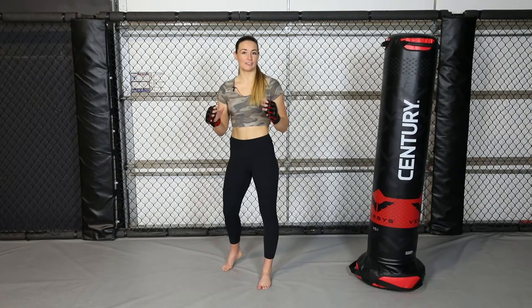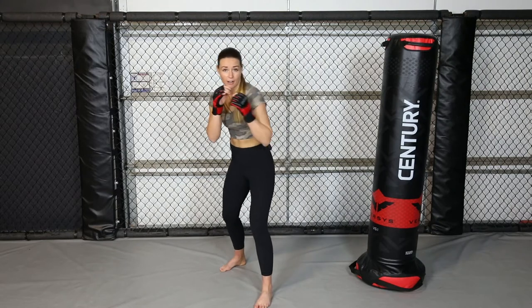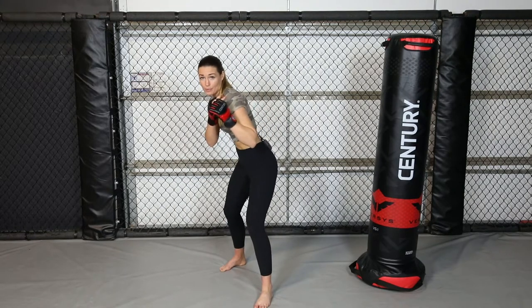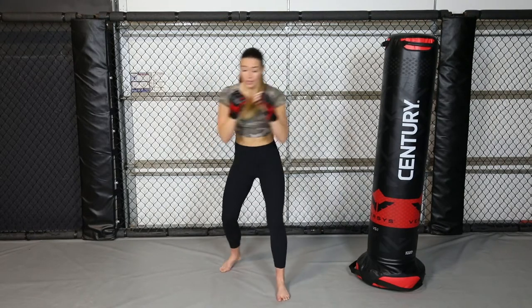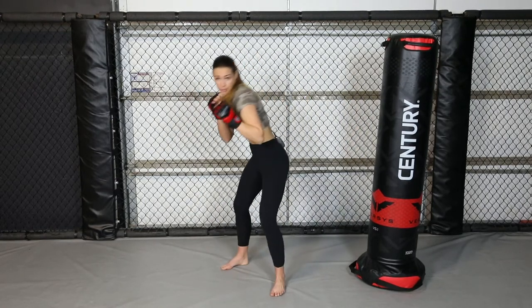Alright you guys, my tip for you today is slipping and rolling under punches. What it's going to look like: you're just going to get your head off the center line, get that shoulder up protecting your chin and your neck, and then roll to the other side. So you're going to be slipping outside of your opponent's punches.